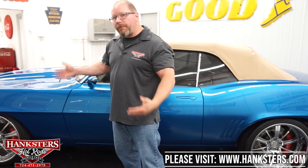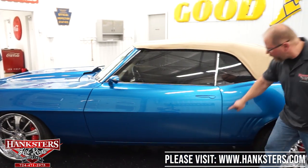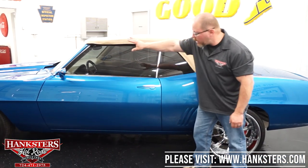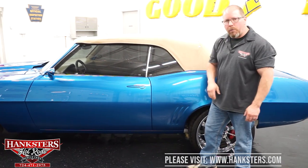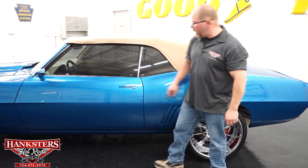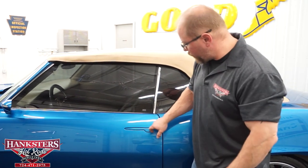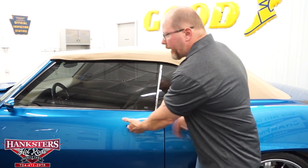As far as body panel fitment and alignment, you can see the gaps on the doors are very nice — very uniform front to back. Body lines all match up, elevations are dead on with your front fenders and quarter panels. There is nothing to really pick apart on this car. You've got these flush-mount door handles — you just push it on the back side and it pulls the door handle out for you to get in the car.